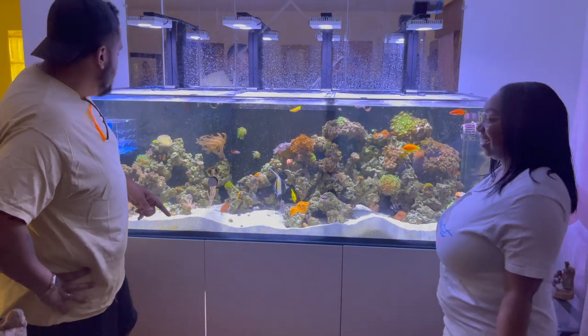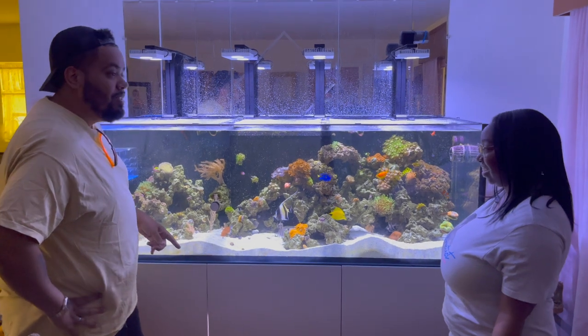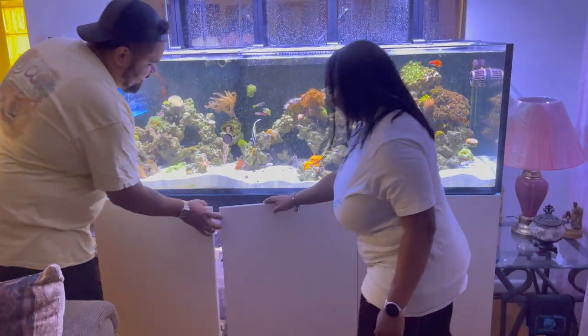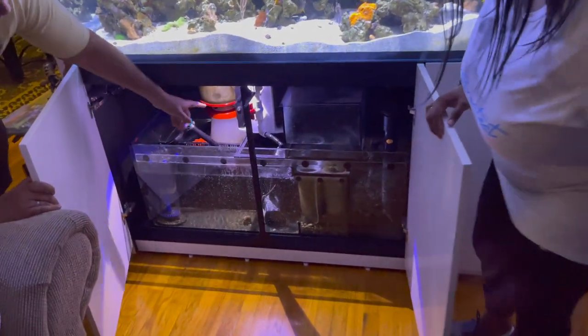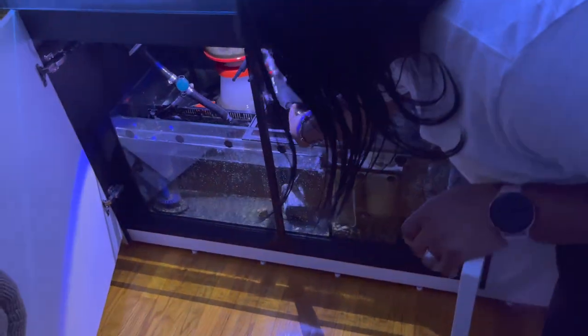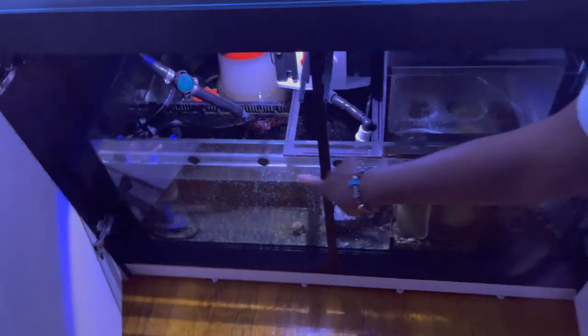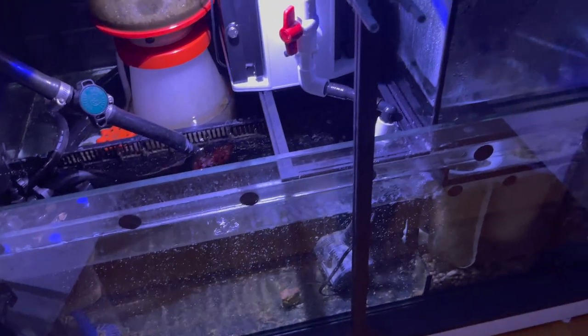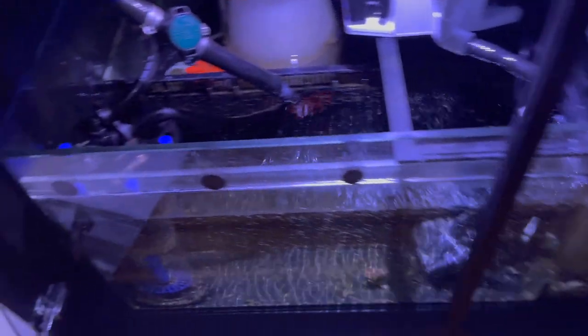I noticed that you got a few new things and new toys for this tank. Can you tell us a little bit about this? We have an algae scrubber now and a phosphate reactor, and this is to manage my high nitrate and phosphate levels.